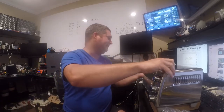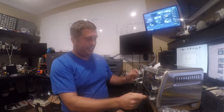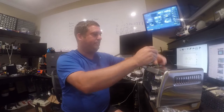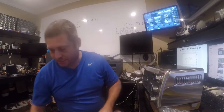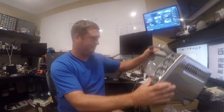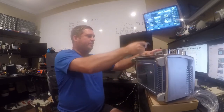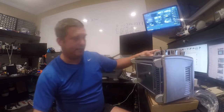I have no idea why this was returned to Amazon and I'm not terribly concerned because it was a pretty good deal. And I have a hunch that it's gonna work just fine for what I want it for.